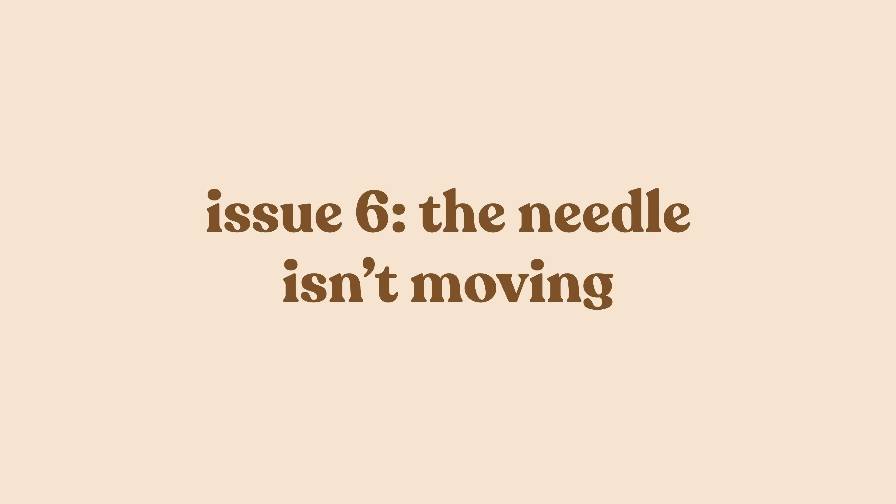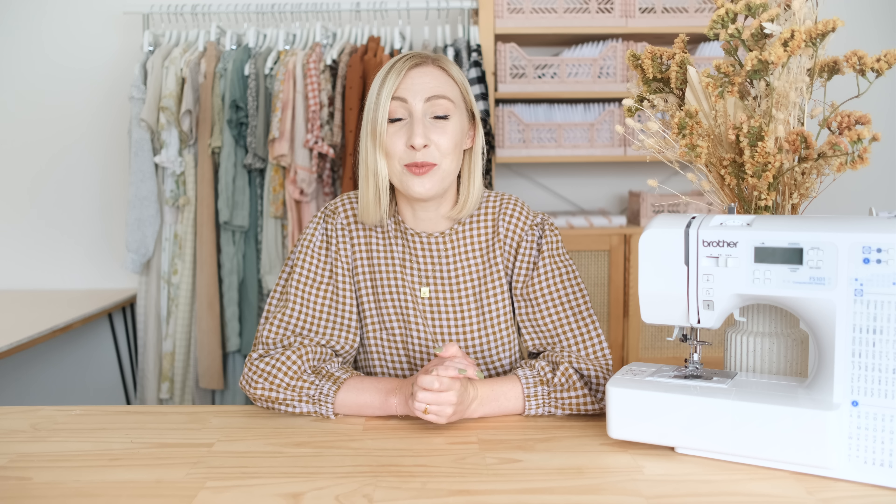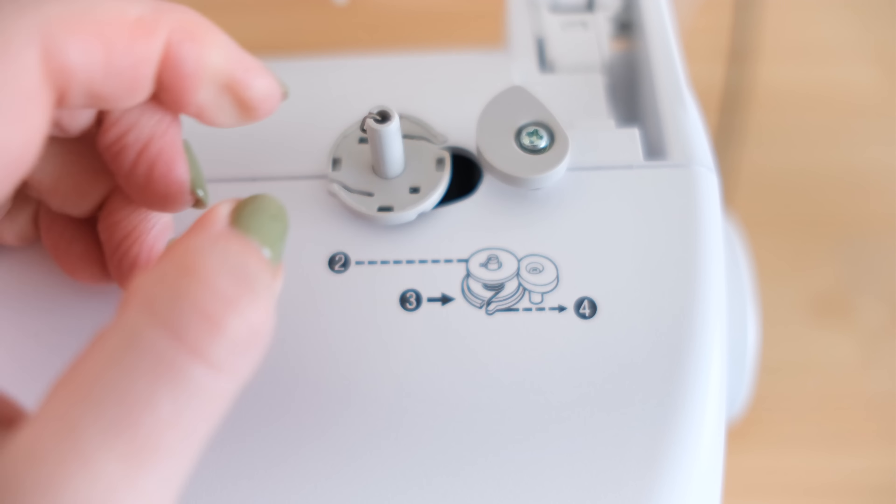Issue six: the machine is running but the needle isn't moving. This is such an easy fix — I felt like such an idiot the first time it happened to me. When the machine is running but the needle isn't moving, it's because your machine is set to bobbin winding mode. Simply slide the bobbin winder back to machine mode and your sewing machine should start working normally again. If it's not set to bobbin winding mode and the issue persists, go get it looked at by a professional as there's something seriously wrong with the mechanics.